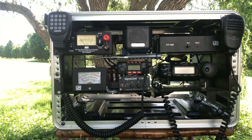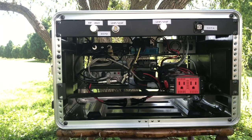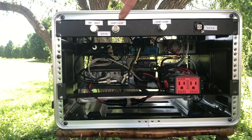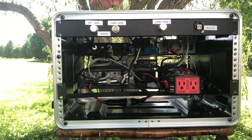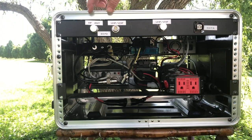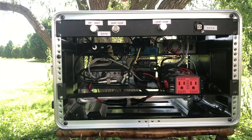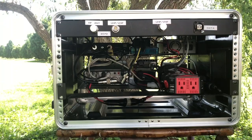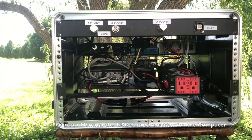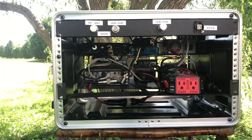Looking at the rear of the box, across the top panel in the back, you'll see all the antenna connections for the various radios. You've got UHF and VHF here, and HF here for the 857. Then this connector is for the little cheap Chinese radio.